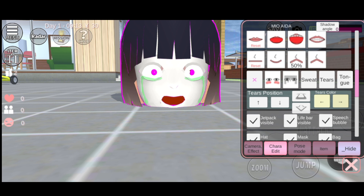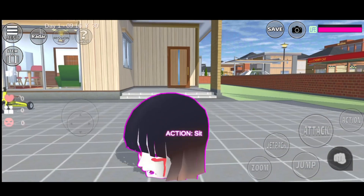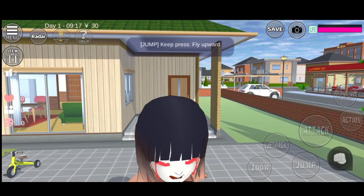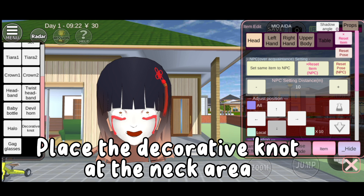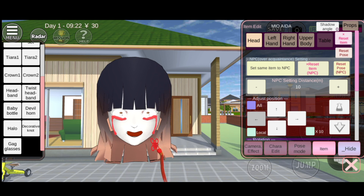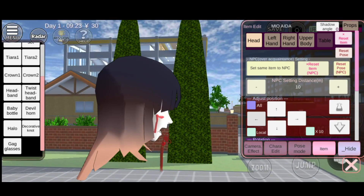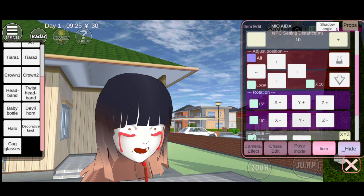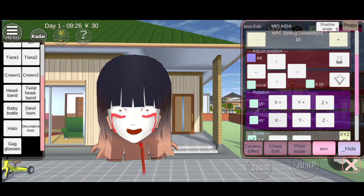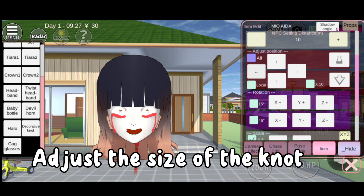Go back to item, head. Place the decorative knot at the neck area. Adjust the size of the knot.